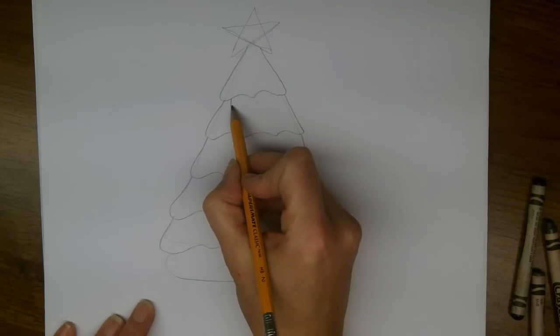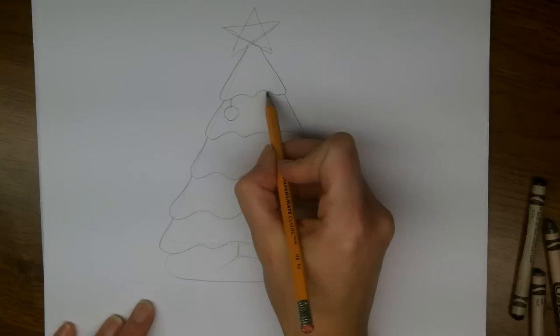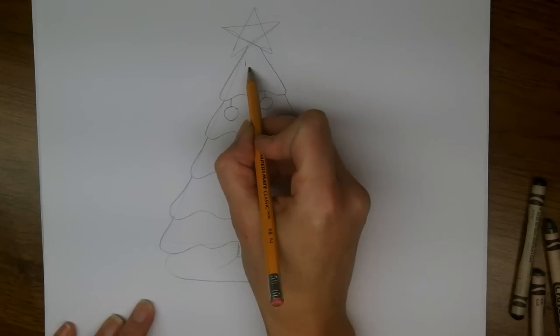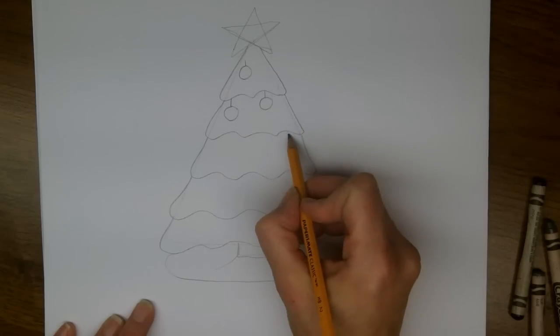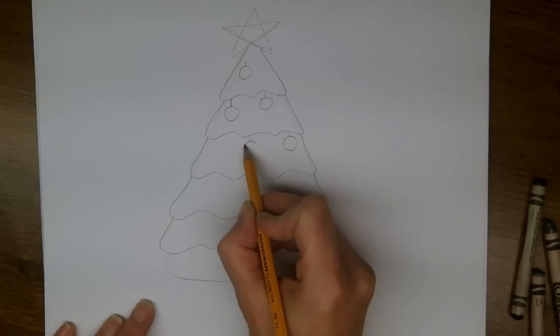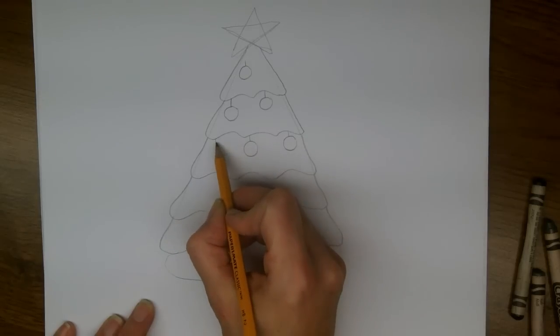Now from each tier, I'm going to draw some ball ornaments hanging down. Just a short line, and then a circle, and I'll just put one up here as well. So at the bottom of each line of scallops, I'm going to make as many ornaments as I think would look good.